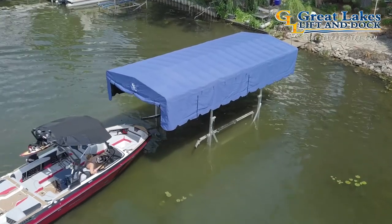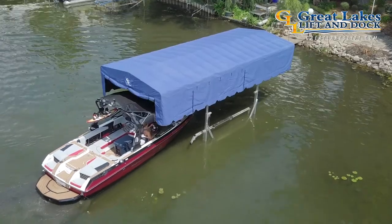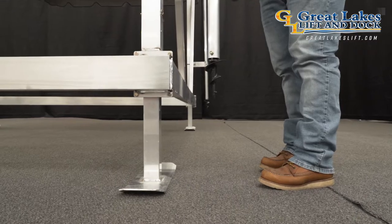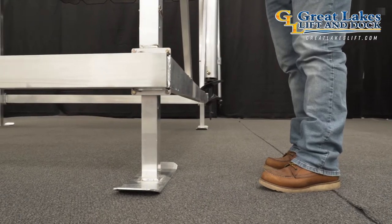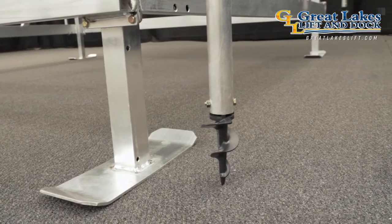Great Lakes supplies freestanding canopies in virtually any size to accommodate all different types of watercrafts. To ensure this canopy stays put in high wind conditions, Great Lakes utilizes a heavy wall pole and auger system to fasten the freestanding canopy frame securely to the lake bottom.